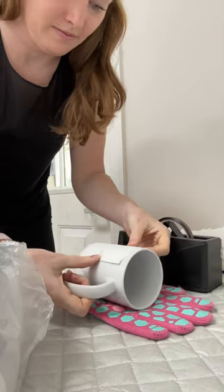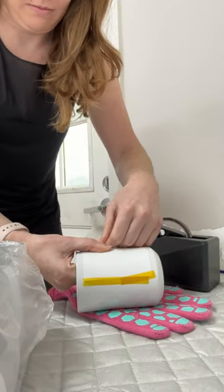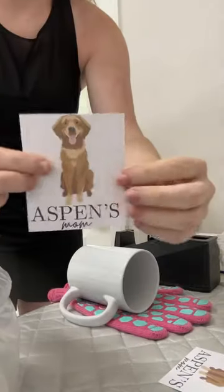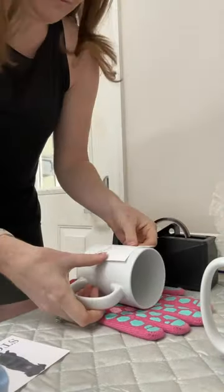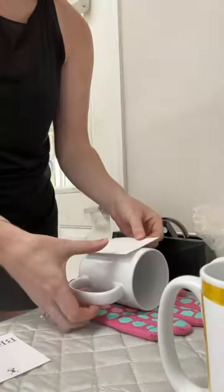I take your custom picture with either your breed or your name and I have to center it up and tape it down to make sure it's secure for the sublimation process. Then we're just going to repeat for everyone's mug and make sure we do the front and the back. The most tedious part is making sure it is centered and straight, but I have gotten pretty good at it as I have practiced.